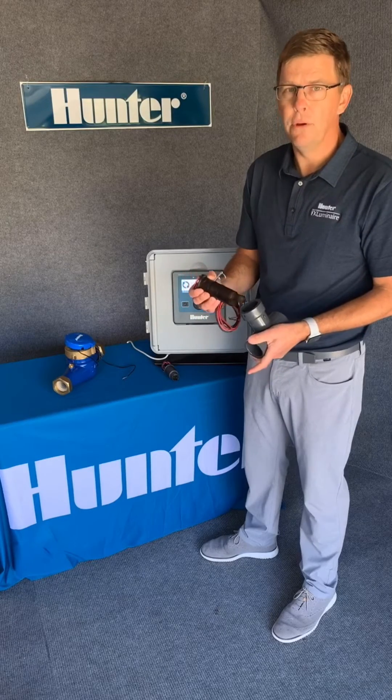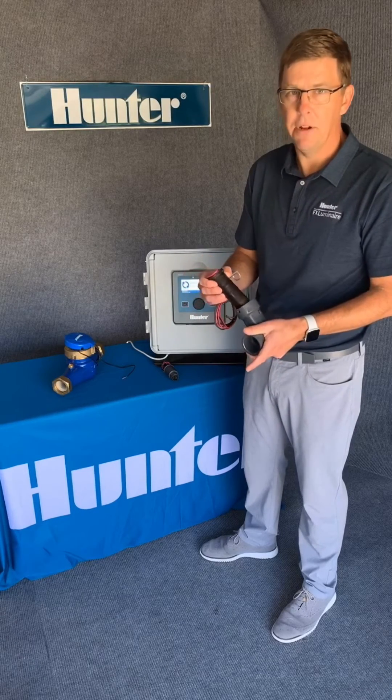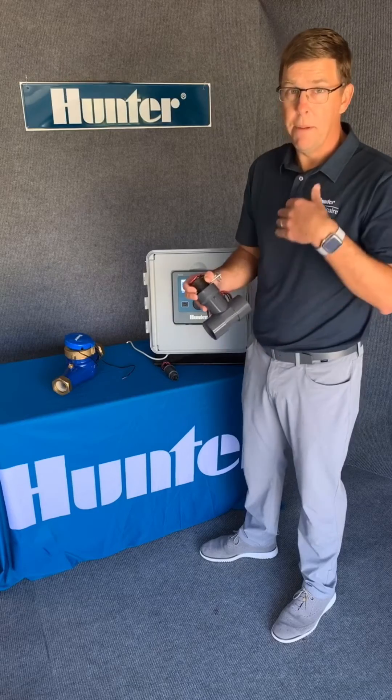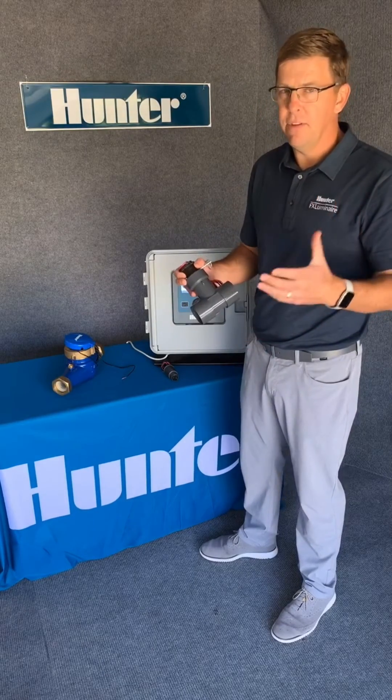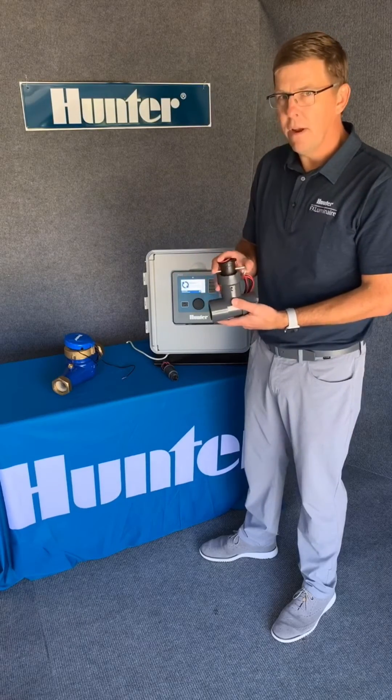So let's say you have low flow drip zones — barely a gallon a minute — or you need to manage your total main line flow, which could be upwards of 50 to 100 gallons a minute. These give you a wider range.